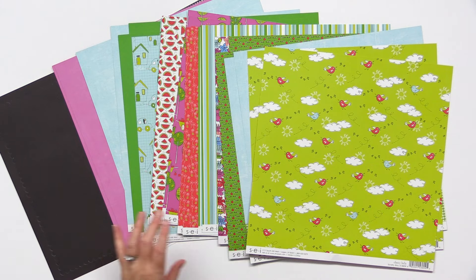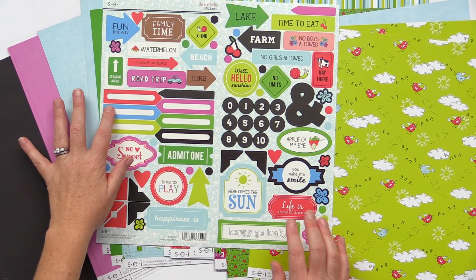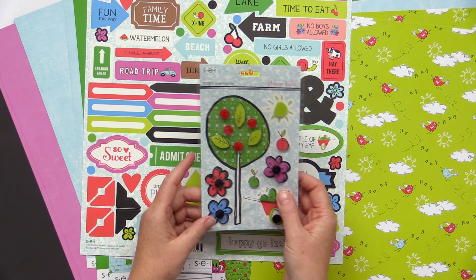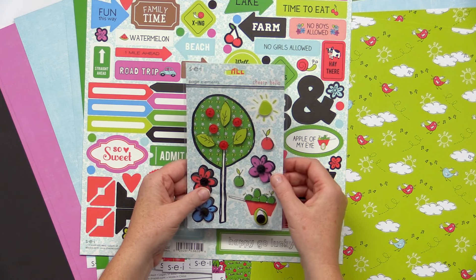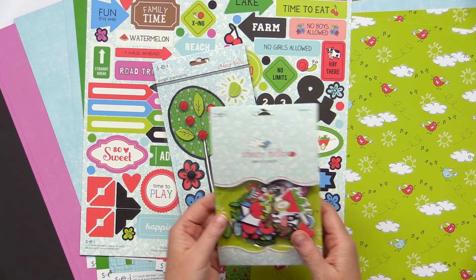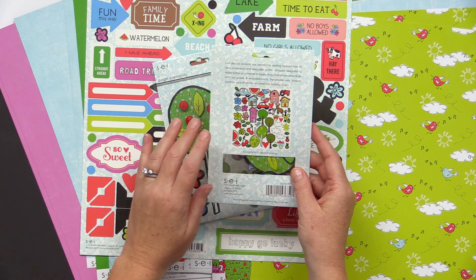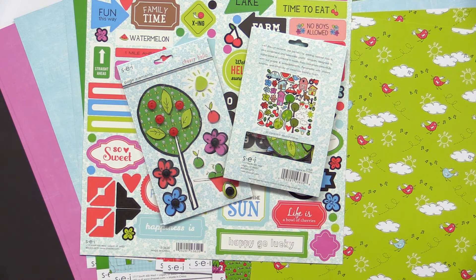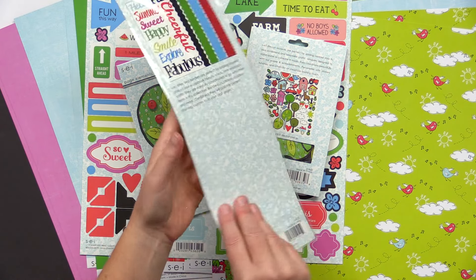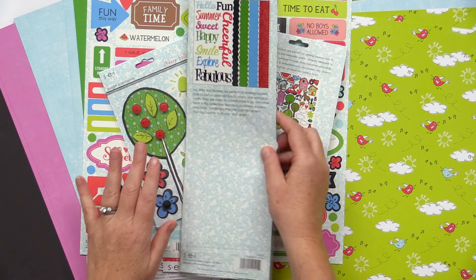There's also a 12 by 12 card stock sticker sheet included in this kit with plenty of labels, numbers, titles and more. They have page elements — these are three dimensional stickers with buttons included. There's a die cut pack with lots of cute little options: farm animals, flowers, watermelon. And finally the borders and titles collection, which are great for your layouts and can be cut down for cards and more.